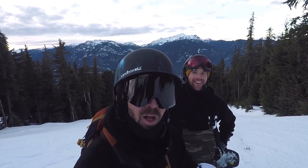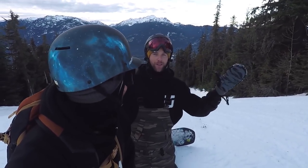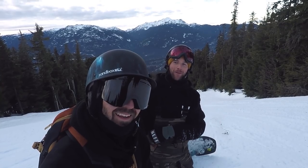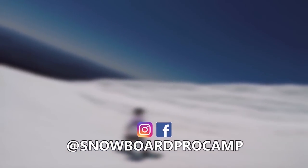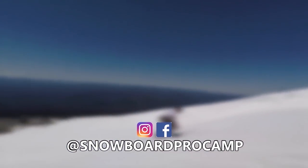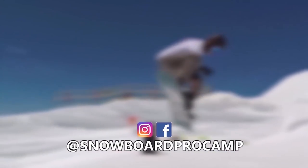I think that's just going to help add style and just make your riding more fun as well. Absolutely guys, it was a great day up here. Look out for TJ's board review coming very soon and we'll see you tomorrow. Bye guys!